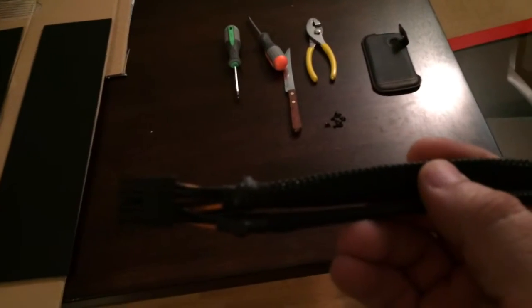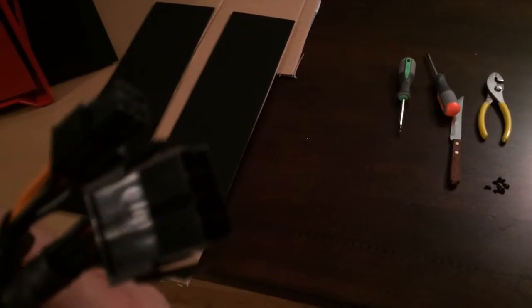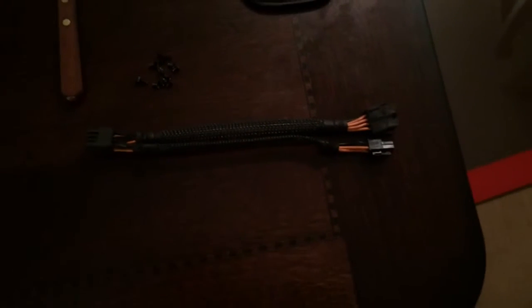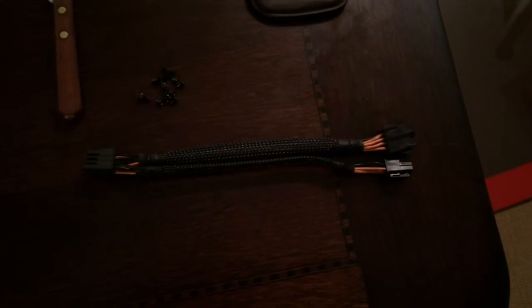Here's one thing I was wondering — this came in the case. I can't quite see it and the camera isn't autofocusing. Anyways, that's one end and that's the other. I know this is going to be a noob question, but I don't know where that goes.